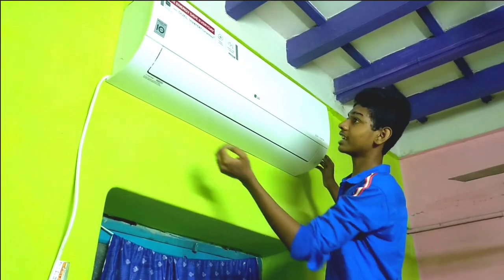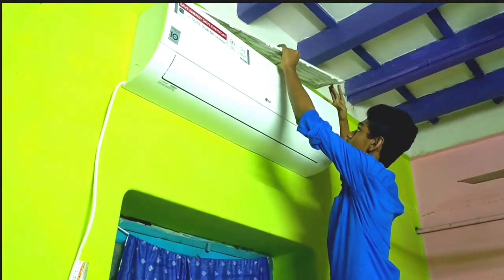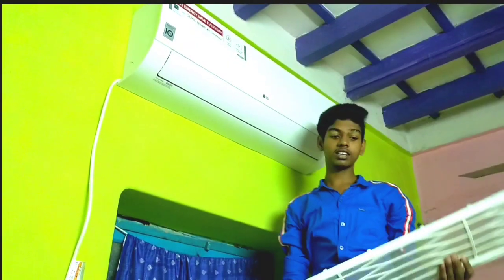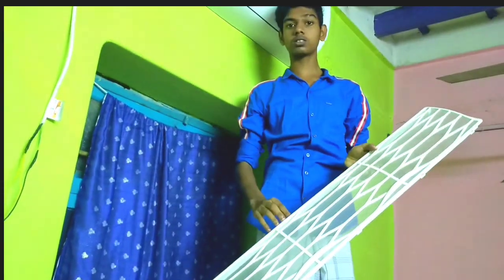The AC is right down there. We will get a lot of water from the AC and take a lot of water. If you are done, we will get a lot of water from the AC.